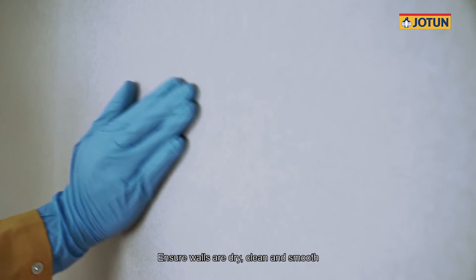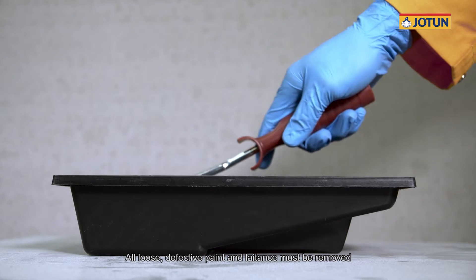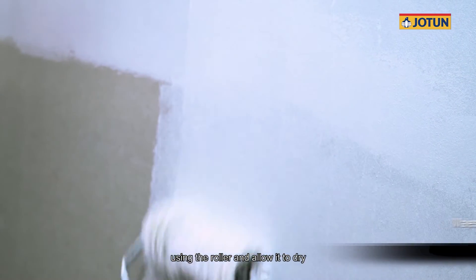Ensure walls are dry, clean and smooth. All loose, defective paint and latents must be removed. Apply one coat of Majestic Primer onto the wall surface using the roller and allow it to dry.